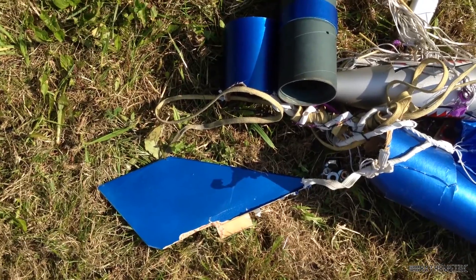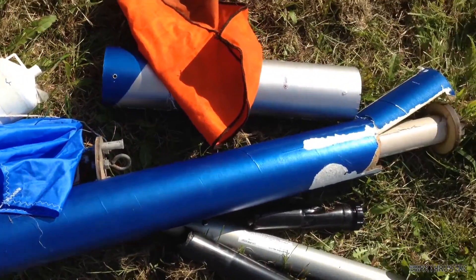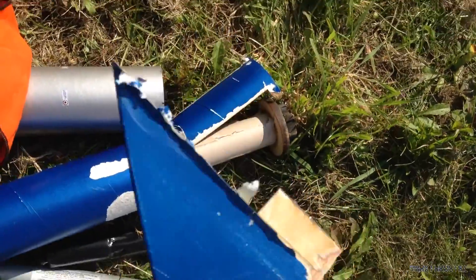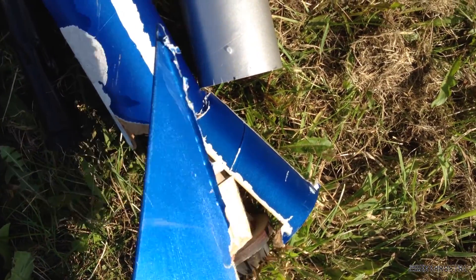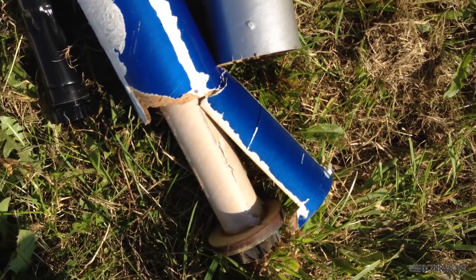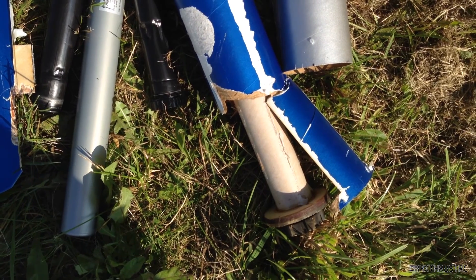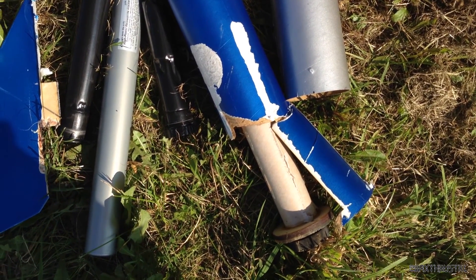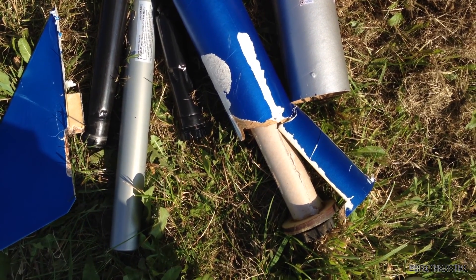As you can see, it didn't go so well — it's in absolute pieces. Here's a fin, and what we think happened is as it approached the sound barrier it fluttered, and then it was too much stress for the bottom part of the airframe, which just ripped to pieces and absolutely tore it to shreds. Never mind — I knew that was a bit of a risk when I was doing it, but there'll always be another rocket and another time. Thank you very much for watching, cheers.